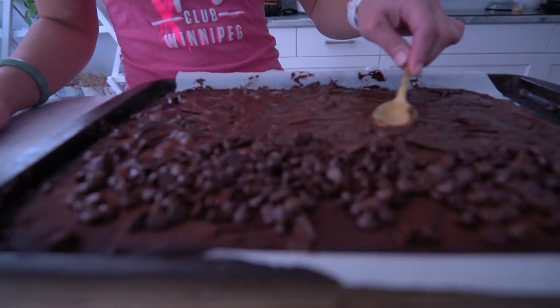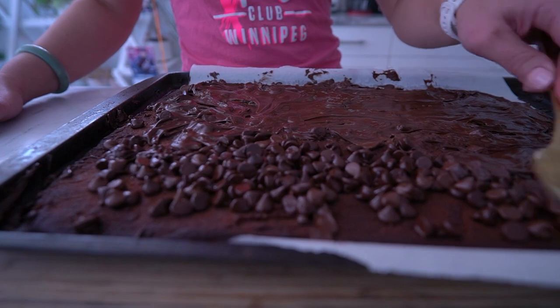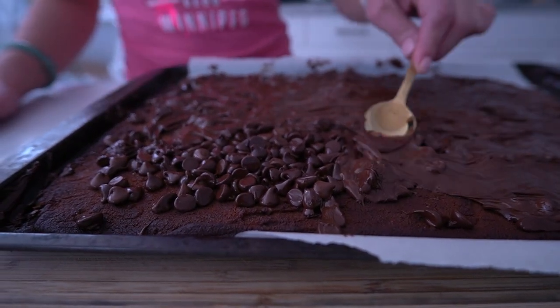Once out of the oven, spread the melted chocolate into an even layer. Add a sprinkle of salt and into the fridge it goes to chill for a few hours.